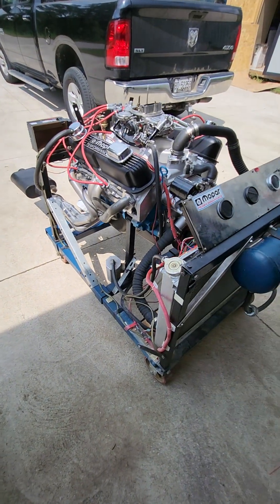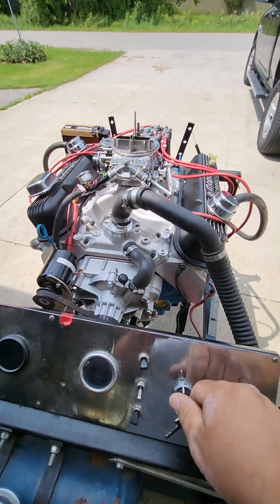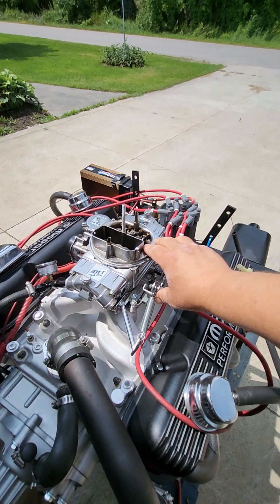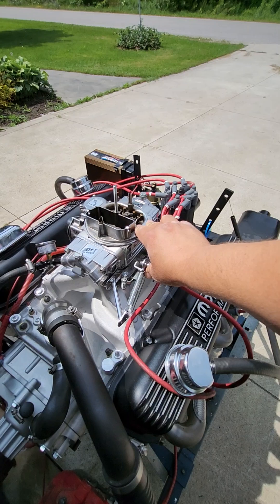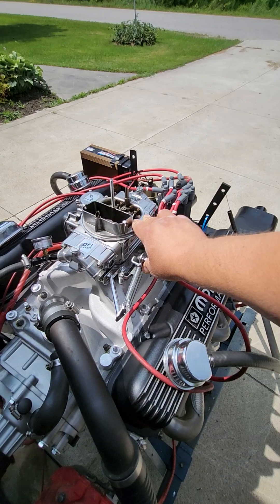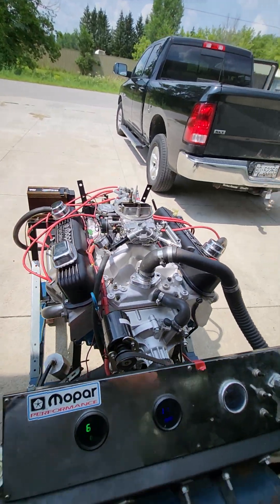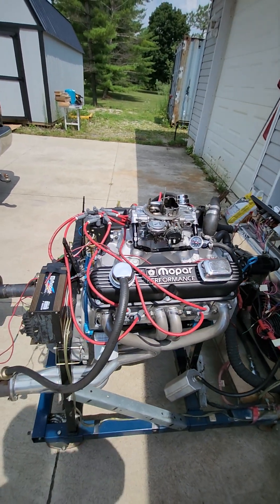So anyways, we'll start this up for Neil so he can hear what it sounds like. Got my hand out of the way. We broke the cam in probably last week — got a few heat cycles in the engine. It has PRW adjustable rockers on it.